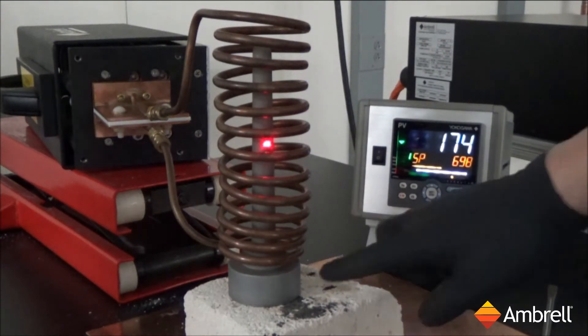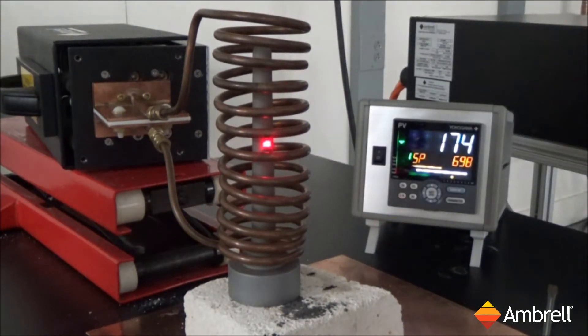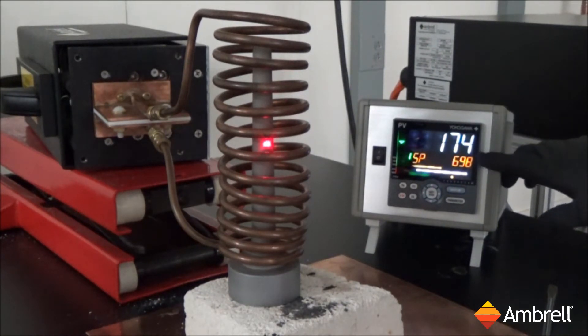As you can see, the mandrill is inside the coil. The red dot is from the optical pyrometer, which will be displayed on the temperature controller you see on the right-hand side of your screen.